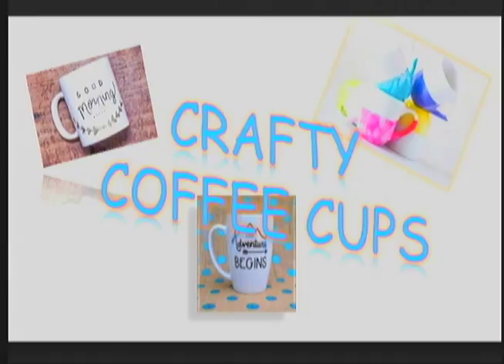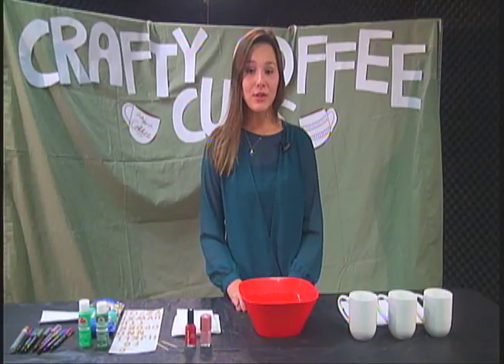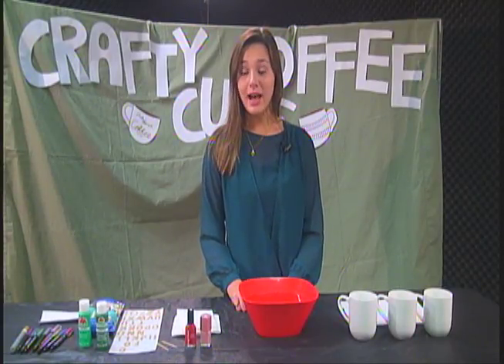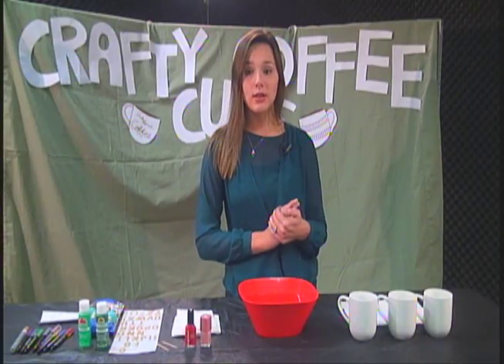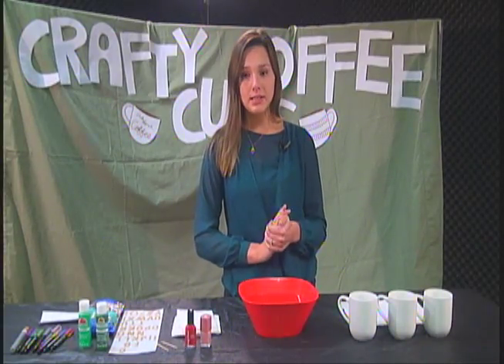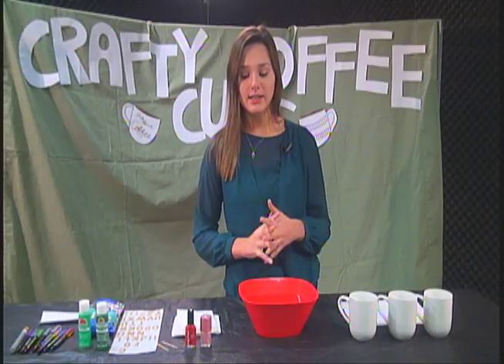UT Tyler today presents Crafty Coffee Cups, and here with this week's recipe is your host Sabra Beeson. Good afternoon everyone and welcome to Crafty Coffee Cups. I am your host Sabra Beeson. Today I'm going to show you three different super easy inexpensive coffee cup craft designs. So let's just go over the supplies for the first design.